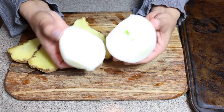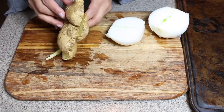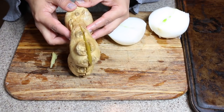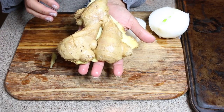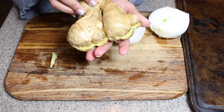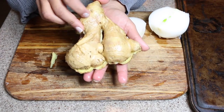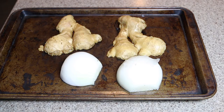The first thing you're going to do is cut your onion in half, and then cut your ginger in half as well. If you're wondering how much ginger you're going to use, this is the size of my hand, and this is for four pieces of chicken thigh — so the more chicken you use, the more ginger you will need. I'm going to broil them for about 15 minutes until they are charred.